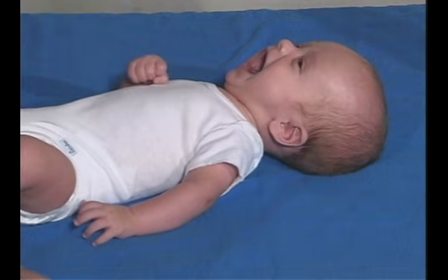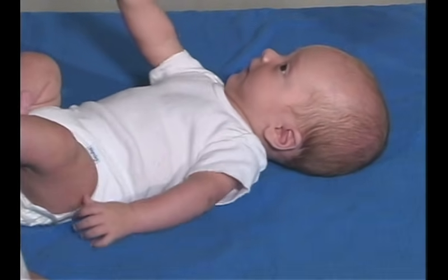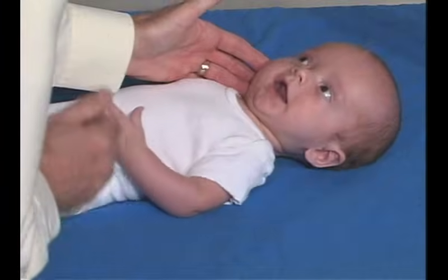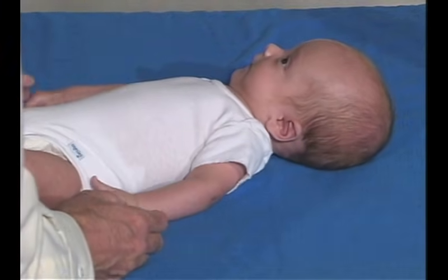Hello. How are you today? That's a big smile. He has lots of social presence and looking. Can you look at me? All those bright lights — wherever the environment is, just looking around, taking things in.